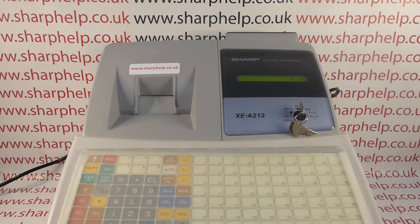The way the training mode works on this level of Sharptill is that you effectively assign a clerk or an operator to be the training clerk. On the 213 you have up to 25 different operators, and if you program one of them to be the training clerk, that is the way of entering the training mode.